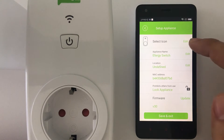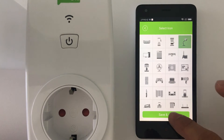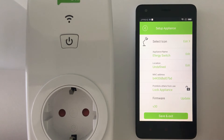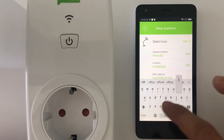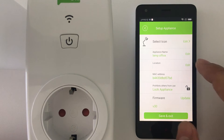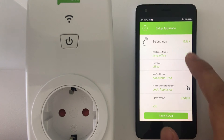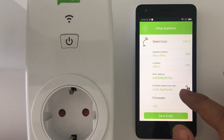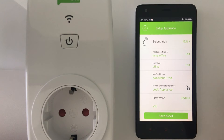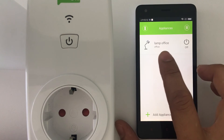So you go to the setup. You can select an icon — for example, we're going to connect the lamp, so we select that icon. Appliance name: you can change it, so you can write 'Lamp' and 'Office' for the location. You can see the MAC address and you can edit that. You can also lock the appliance you're connecting, just in case of security for your children. And there's a firmware update option here as well. So you can just save and exit.